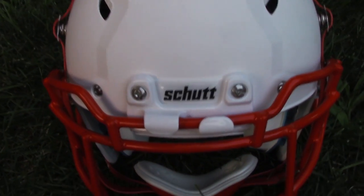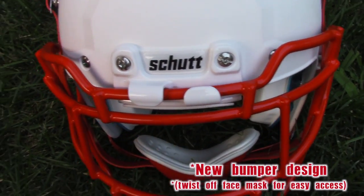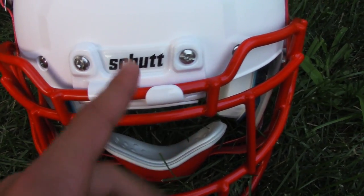Coming to the front here, you can see the new bumper. It's a different kind of bumper, kind of like an over-under thing going on here. They kind of got away from the quarter-turn release system, which isn't a big deal.